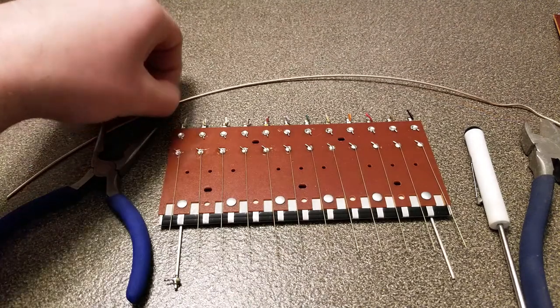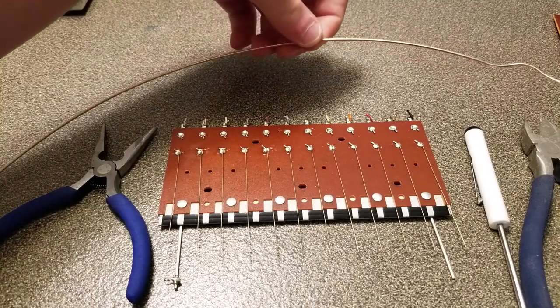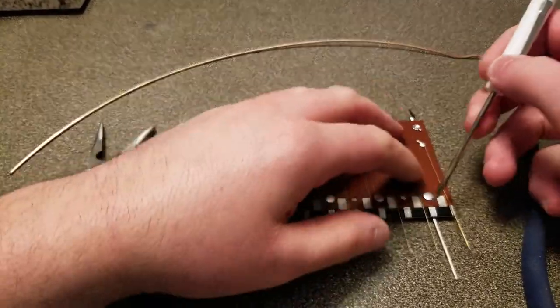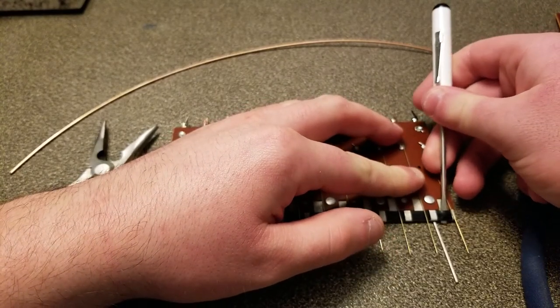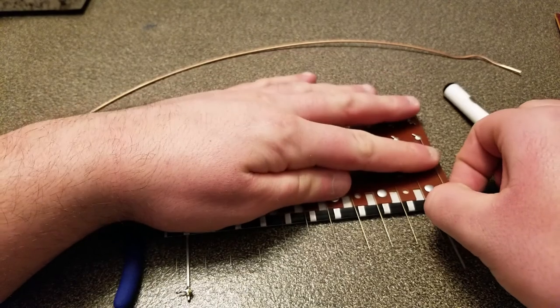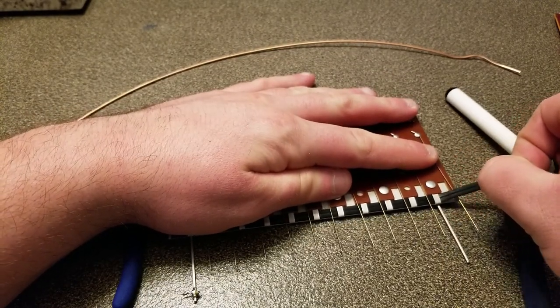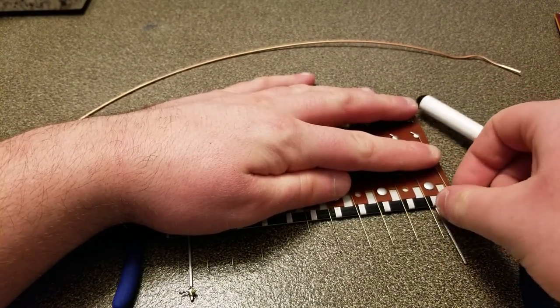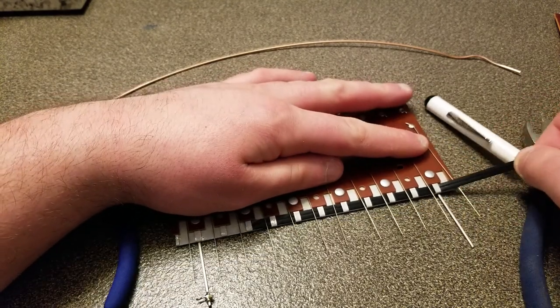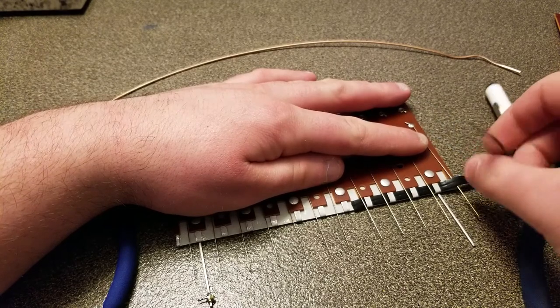What I like to do is cut it much longer than needed. First we have to get the elastomer out, and it really comes out easily. Just use a little screwdriver to peel it up and gently tug it out. Be careful not to bend the gold wires while you're doing this. It just slides right out.